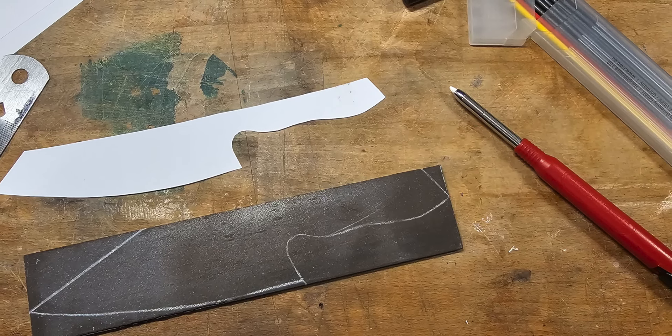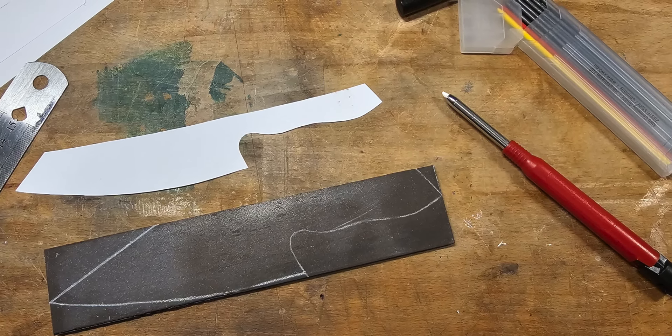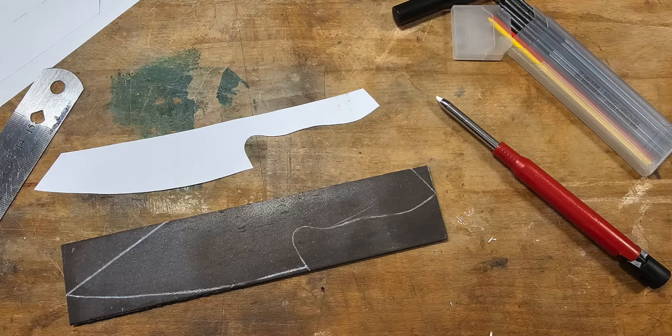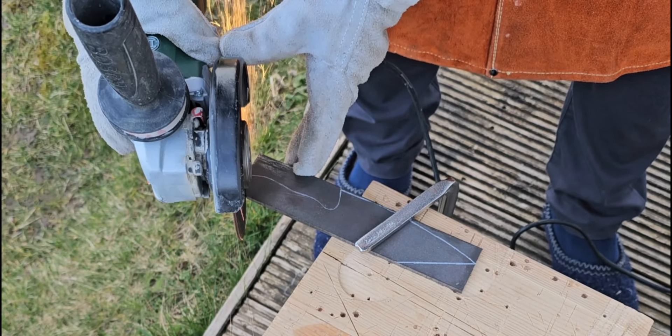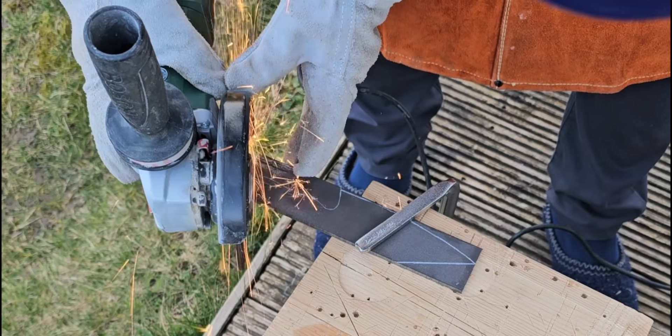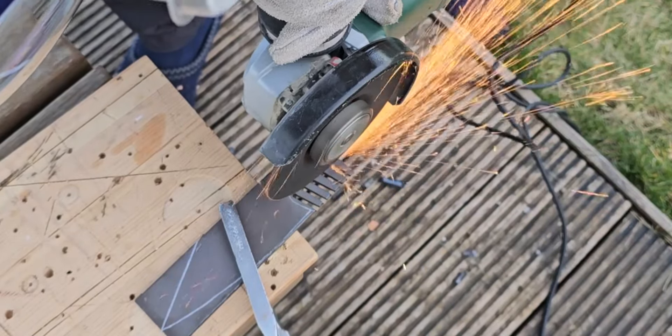The first thing is to mark the knife's shape onto the steel, and then using an angle grinder to cut out the rough shape. As you can see, the initial plans changed a bit so the shape is a bit different.